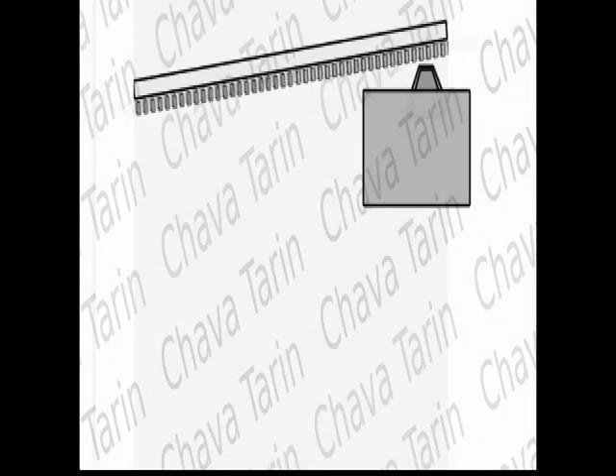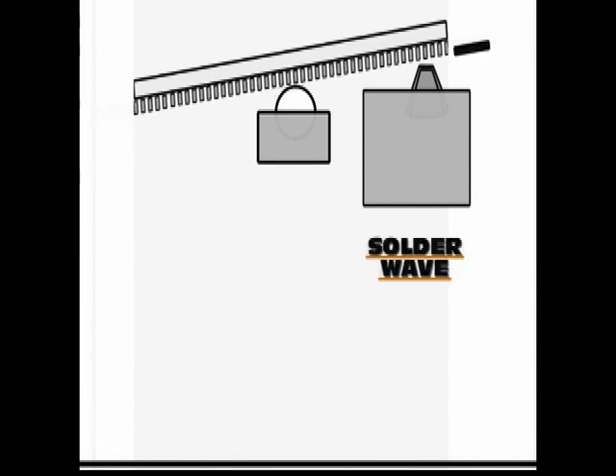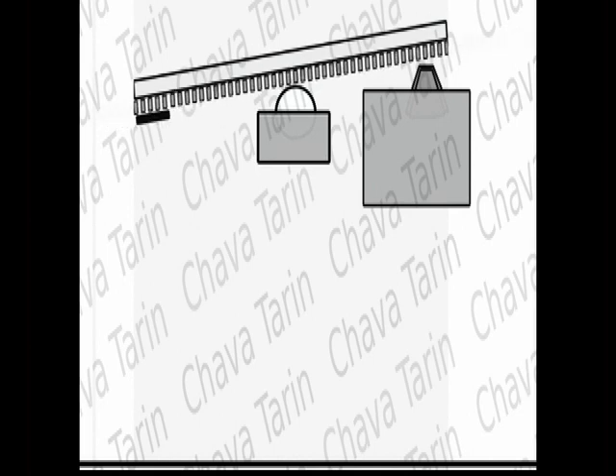Before the PC boards are run over the soldering wave, they are placed on a special conveyor belt which has fasteners similar to metal fingers, which carry the boards in the proper position for the application of some flux, in order to clean the copper strips as well as the terminals of the electronic components, so that the solder stays on. By using a porous cylinder, air bubbles are passed through the flux and the resulting foam is applied to the PC boards.